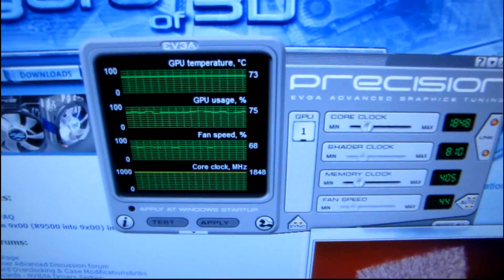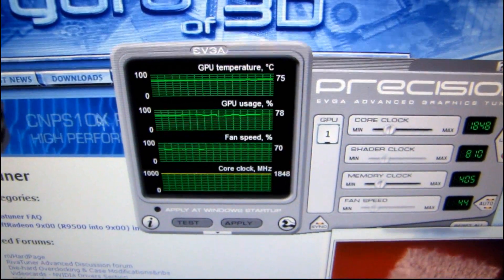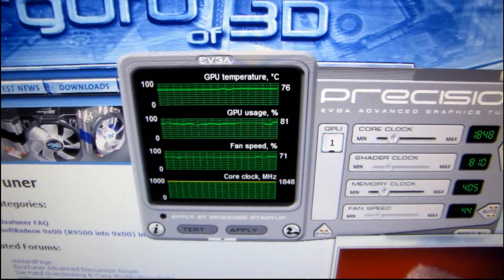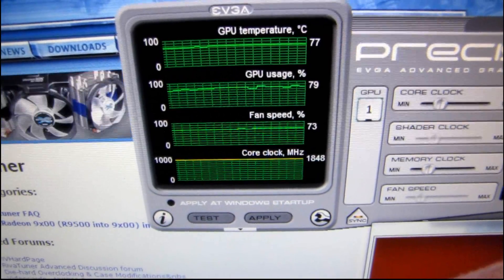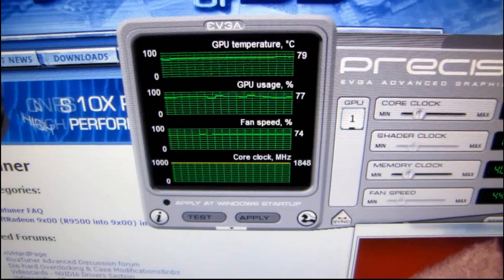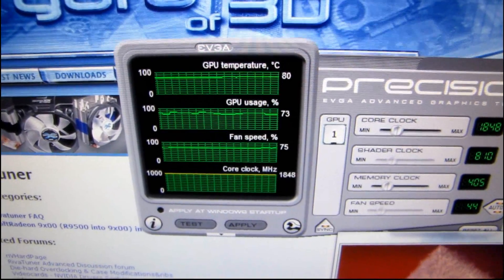I'm going to go ahead and cover up the intake fan of the Fermi here. I want you to listen to what happens as soon as the temperature goes up to what I expect would be about 80 degrees, and what happens to the fan speed at that temperature. Also, please note the GPU usage is around 75 to 80% for this particular benchmark. I'm going to run a game in a little bit, but I just wanted to show you this.